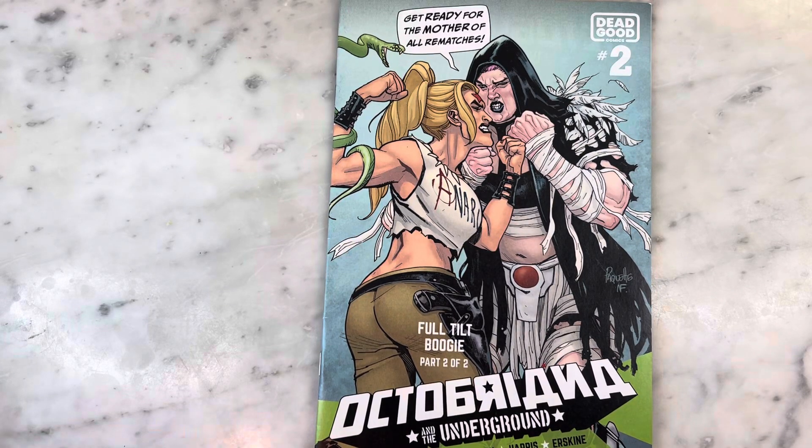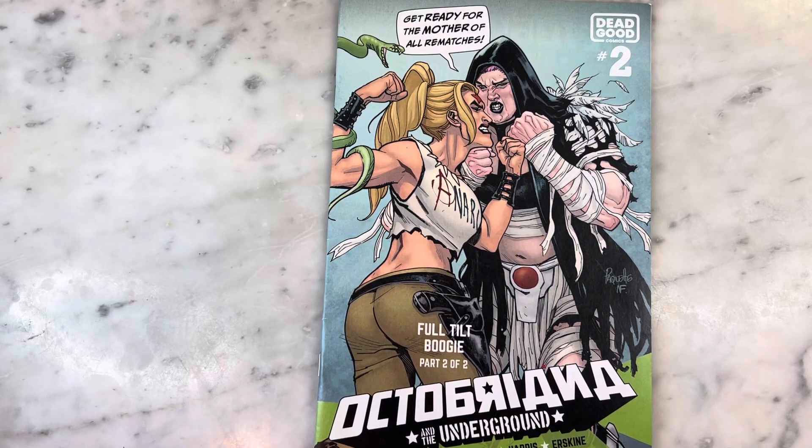Hey guys, how's it going? Michael Troy here. Today we're looking at Octobriana and the Underground Full Tilt Boogie Part 2 of 2. This is a two-part series that came out last year or the year before. I reviewed the first issue, so this second issue review is a long time coming. This is actually one of the most requested videos I've ever had on my channel. PunoLeHair2306, this one's for you. Subscribe to my channel if you haven't already, hit that like button, and let's get right into it.